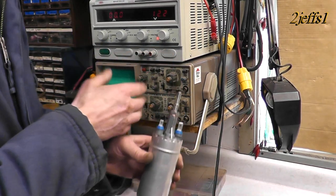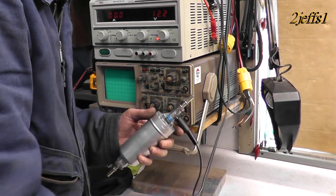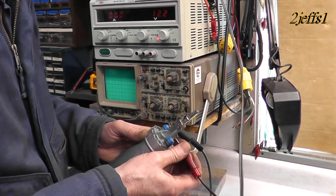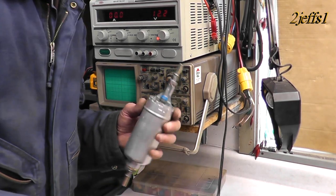I'm just going to run it for a couple seconds. I got the current-limited power supply set up here. We're going to make sure this thing works. We're good to go — let's go do an install.